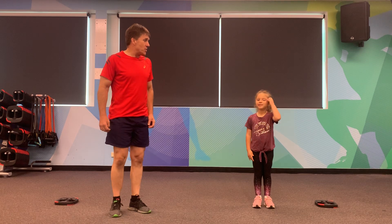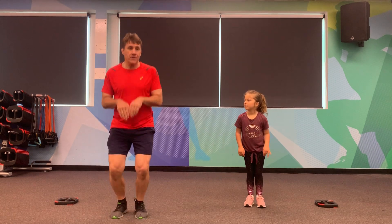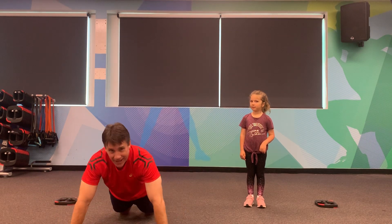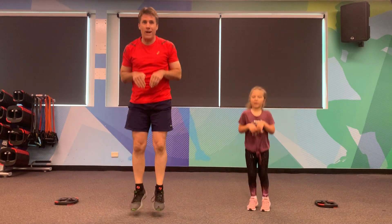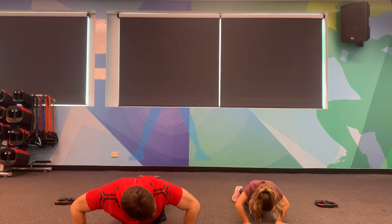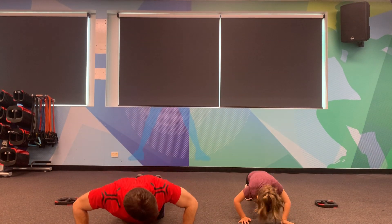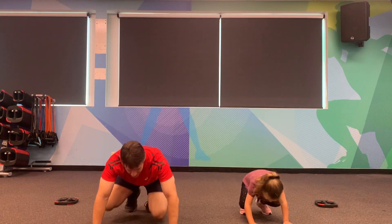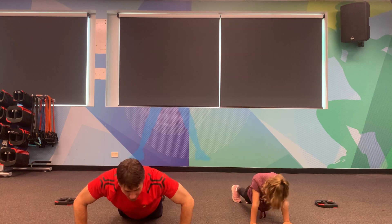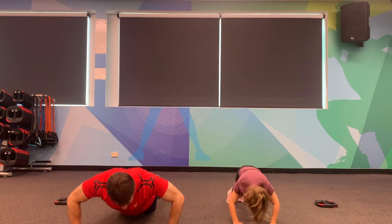We're going to do little kangaroo jumps and then go onto the floor and do a little push-up. We're going to go one, two, three, four, to the floor, one, two, three, four push-ups. Let's go — one, two, three, four, to the floor, one, two, three, four. Back to our feet, kangaroos — two, three, four, push-ups, let's go! One, two, three, four. Well done at home, I can see you going very well. One more set — to the floor, one, two, three, four. Well done. Shake out the legs, shake out the arms.